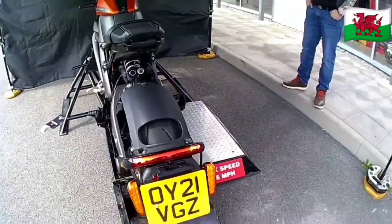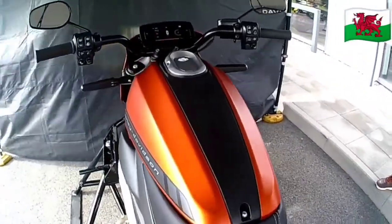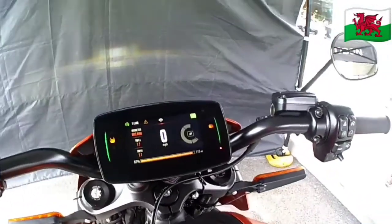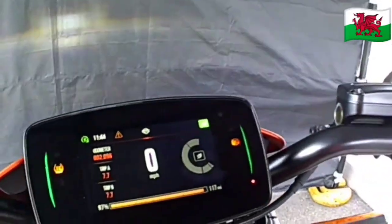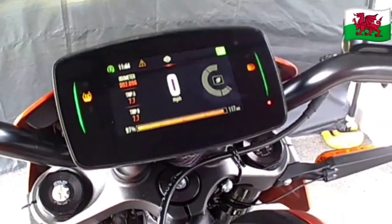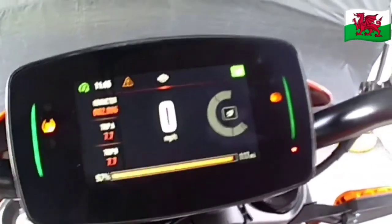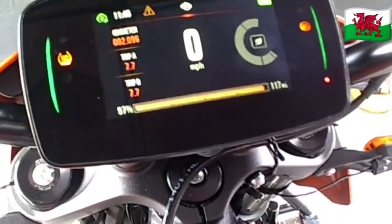It has a nice fully adjustable shock absorber. Nice little narrow seat, which I found quite comfortable considering how big my butt is and how small the seat looks. With a dashboard, as with most modern bikes, it has loads of modes and functions. At the top you see a little green light with a leaf on it — that's economy mode, which lets you run on low battery power, low speed.